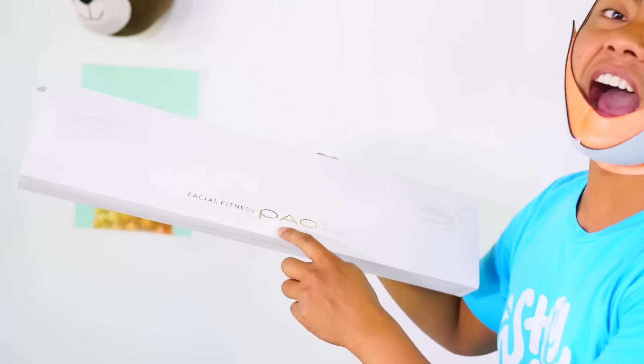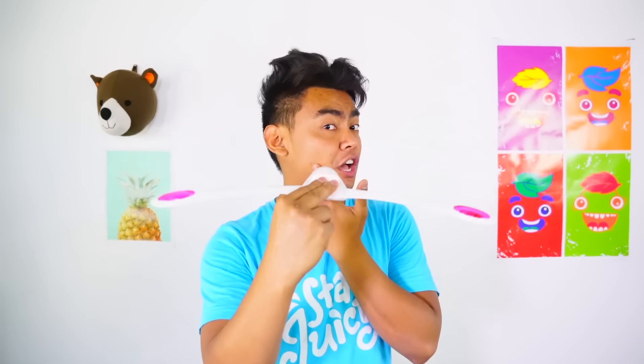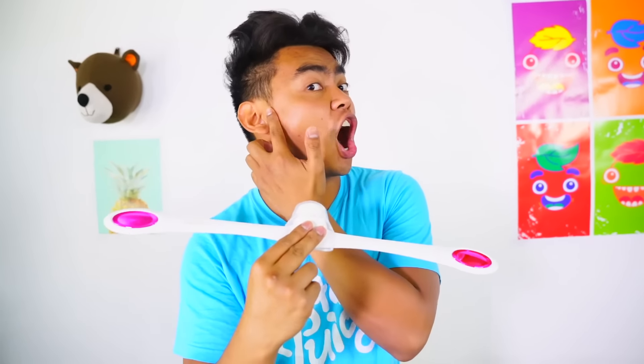This is the one product I really wanted to try — it looks really interesting. This is gonna be funny, but you put this in your mouth like this, and then you just move your head up and down and this thing is supposed to fly and massage and strengthen your jaw. So here we go. I feel it — I feel like I'm stronger!